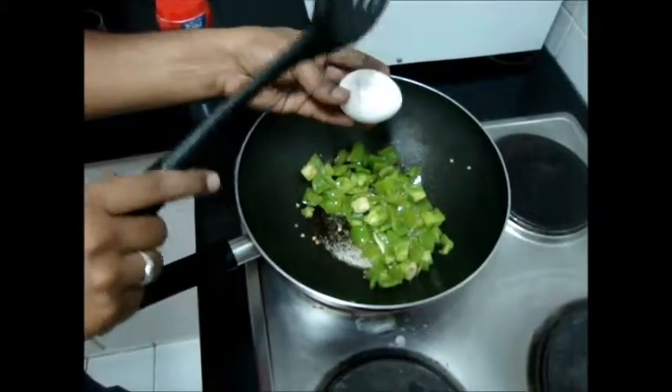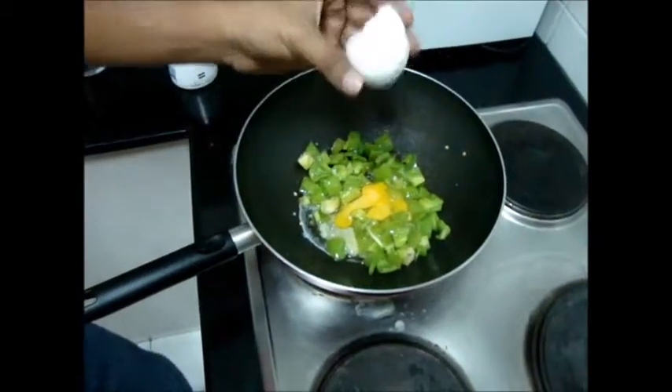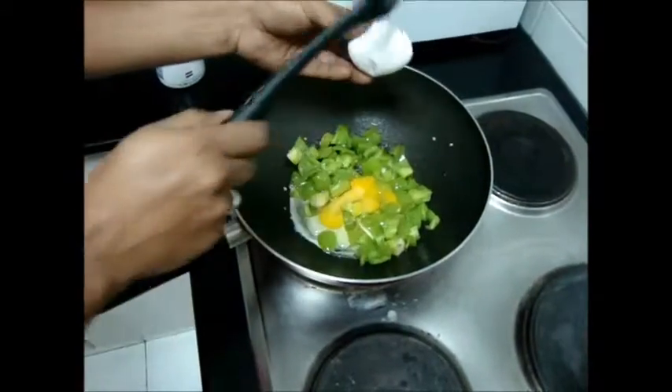While frying the capsicum, you can add eggs. Egg is optional — if you don't want, if you are a vegan or a vegetarian, don't add eggs. I am a vegetarian but I am cooking for my friends, so I am adding some eggs.